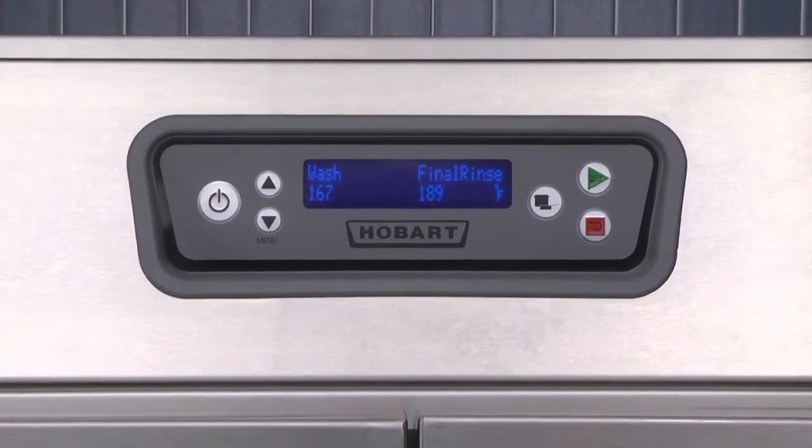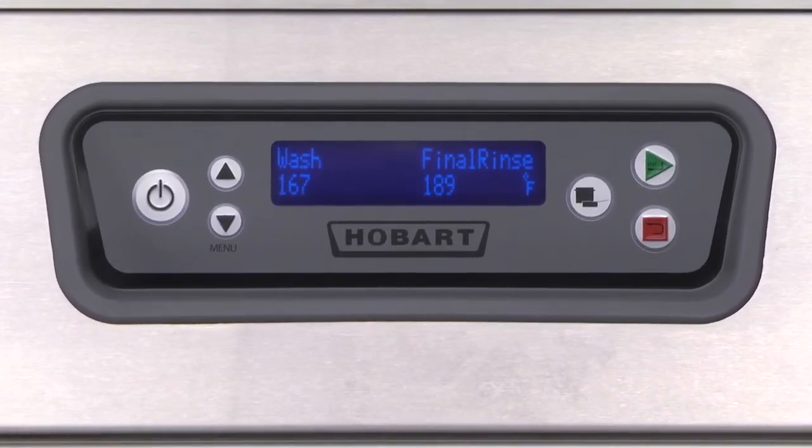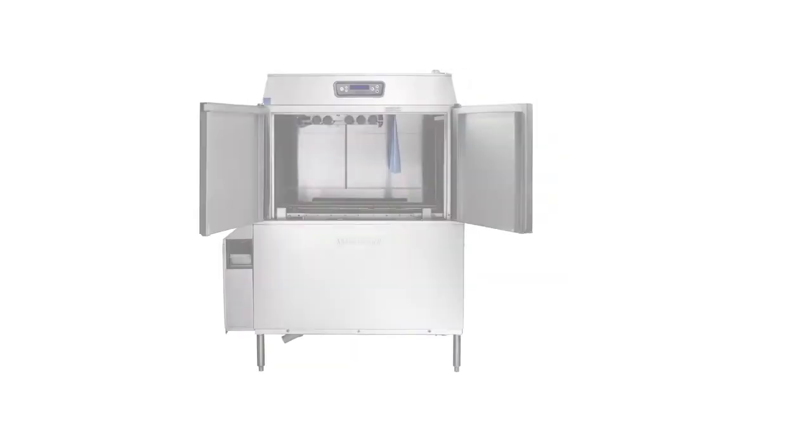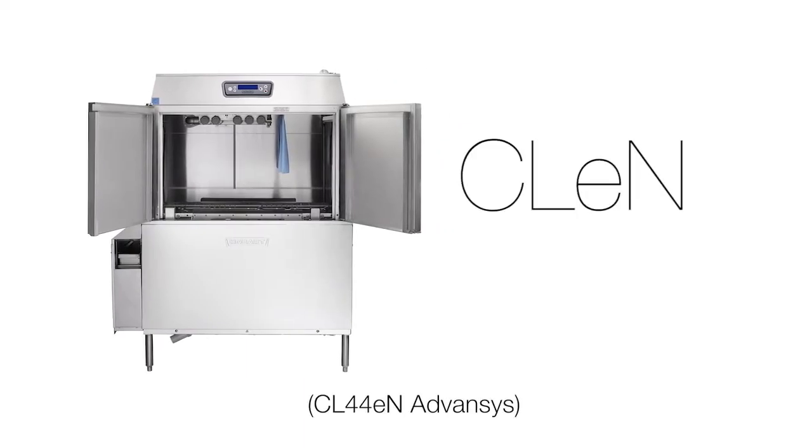All CLEN wear washers have a microprocessor control module with digital temperature displays. For the purposes of this video, we will be using model CL44EN advances.